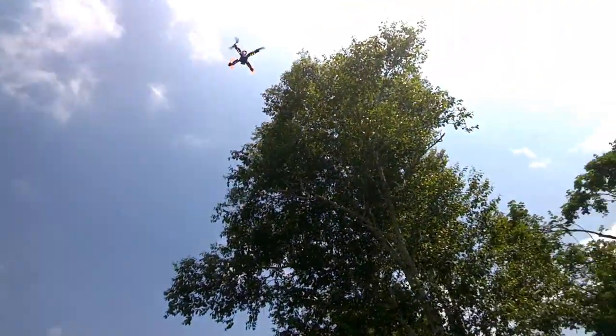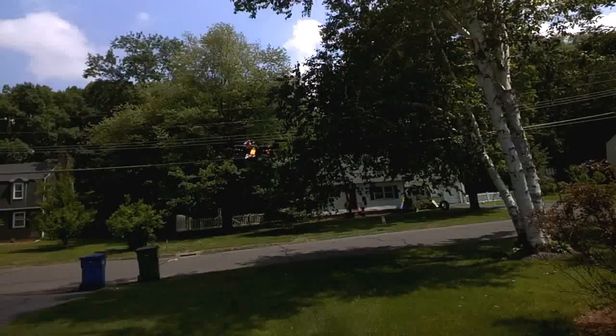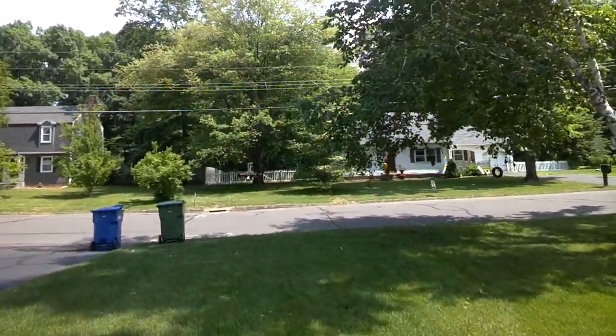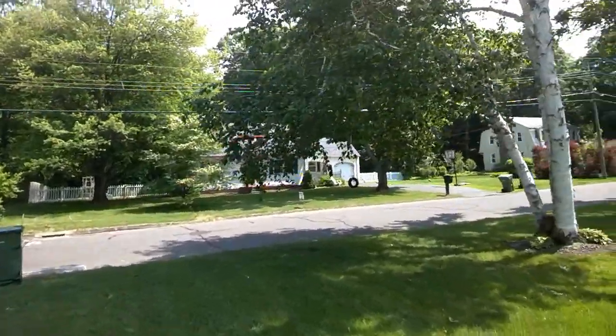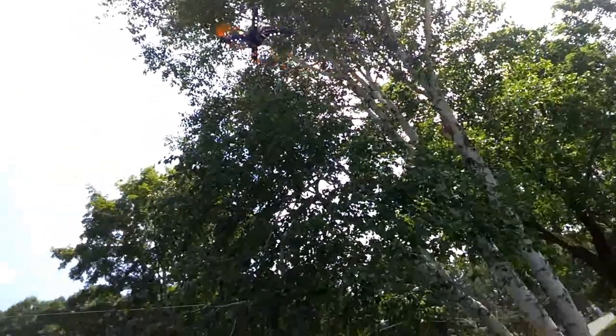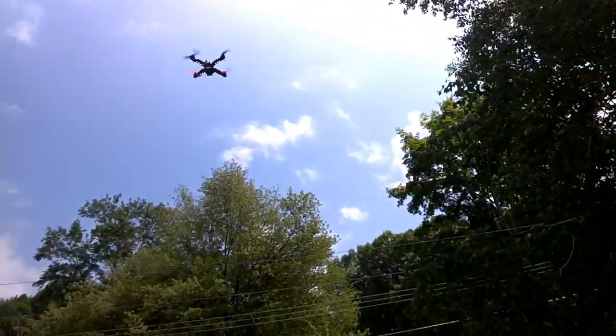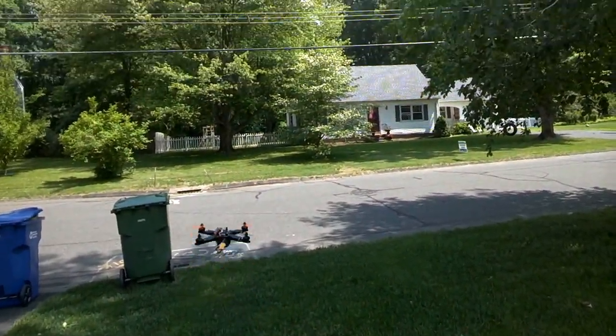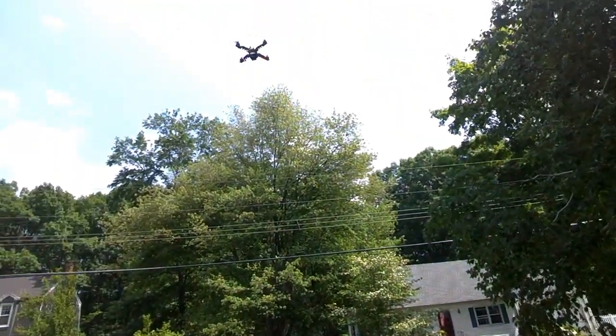I can see the LEDs I put in pretty good in the sunlight, even underneath, so hopefully that'll help me not lose orientation so easily. I think I'm gonna add them to the sides as well. The altitude hold is working pretty decently, but this is no trim, no nothing, just some junky 50-40 props on, so when I crash it it's no big deal.